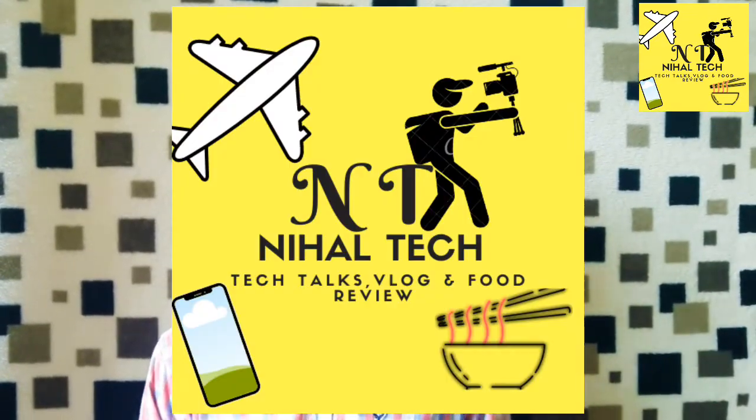I will show you the video on YouTube. I will show you the screen. Friends, I have made a logo. I will show you how to use it. This is the logo.